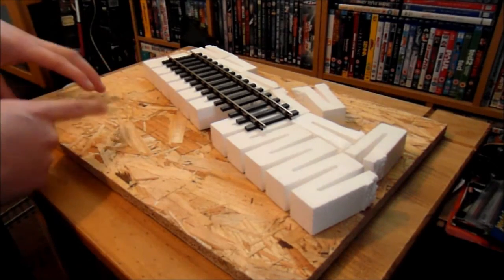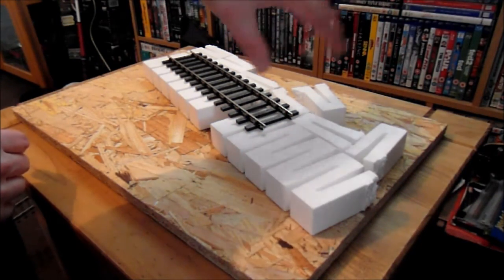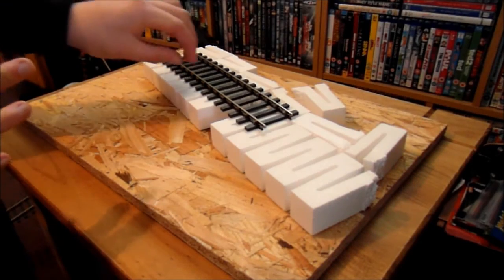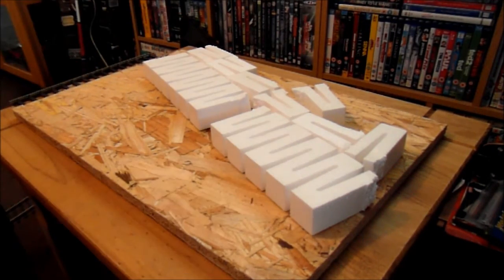Over this area I think I'm going to have a lamp hut or something like that, just a small hut. So I'm happy with that now. What I'm going to do is glue this polystyrene down.